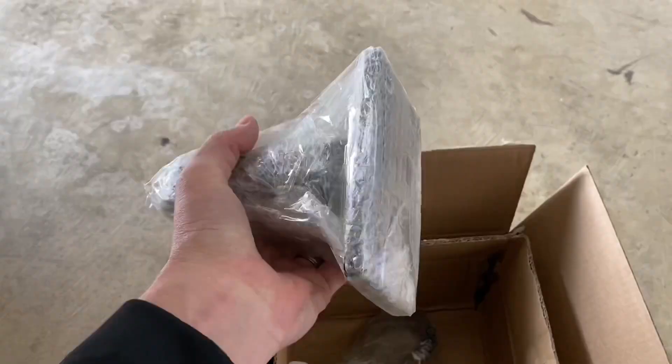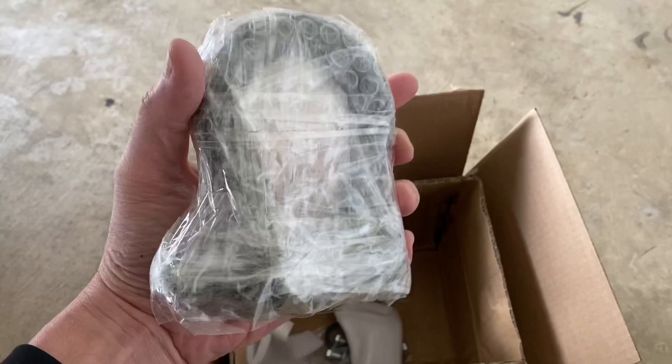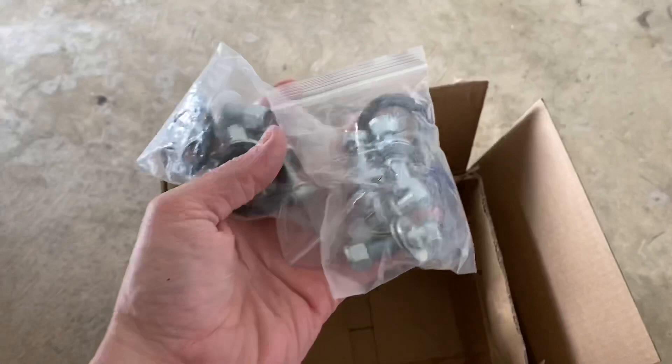These came shipped in a double box. You're going to get your main tow hook — everything comes bubble wrapped and taped up very nicely. All your shackles come individually bubble wrapped and taped up as well. And then you've got two sets of hardware. Let's get these unwrapped and get the installation going.